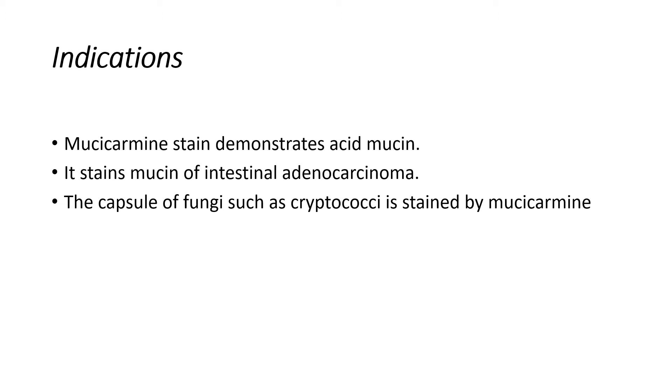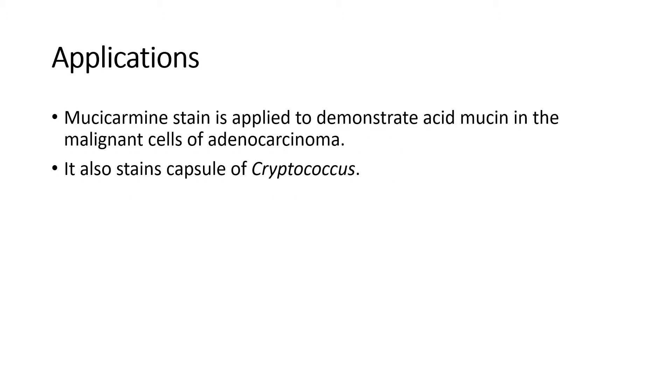The capsule of the fungi such as cryptococci is stained by Mucicarmine. Applications: Mucicarmine Stain is applied to demonstrate acid mucin in the malignant cells of adenocarcinoma. It also stains the capsule of the cryptococcus.